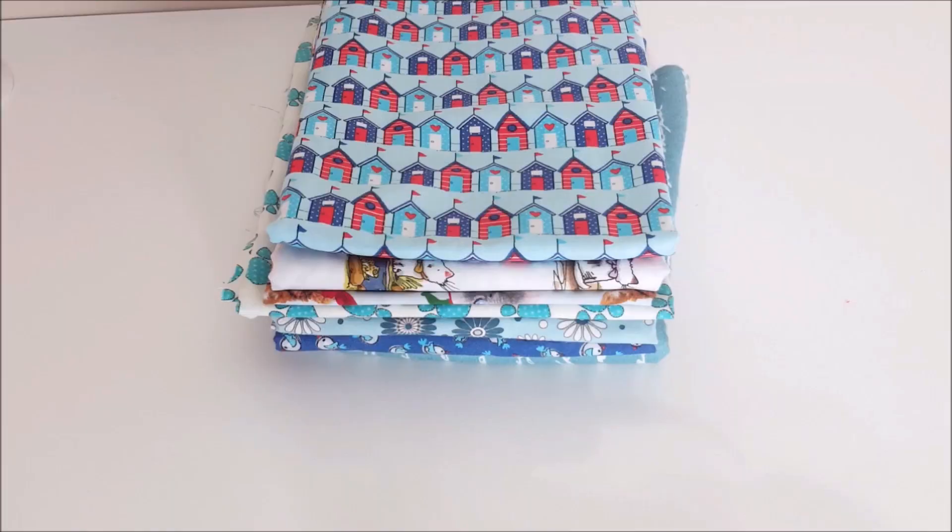When I go to the fabric store and buy like a meter of fabric and I'm not using it right away, I want to fold it consistently the same as the rest of my fabric on my shelf. As you can see, my stack has a consistent look to it and I fold it in such a way that it's stackable.